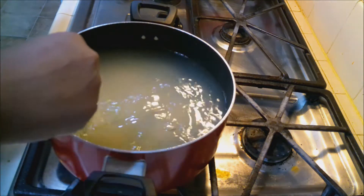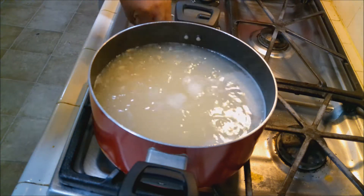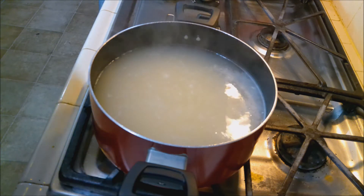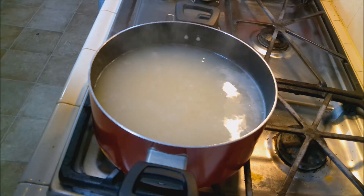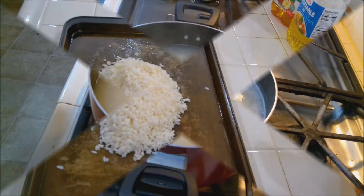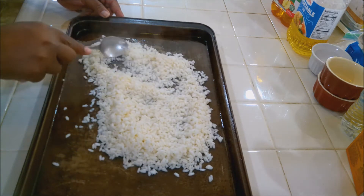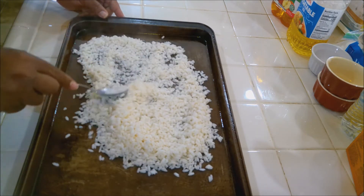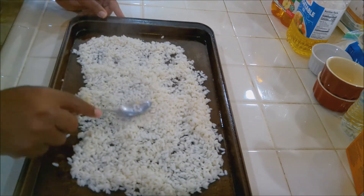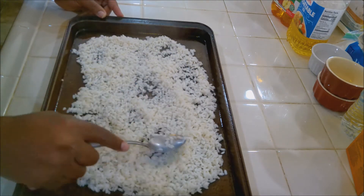Now we're going to let this cook for about five and a half to six minutes. Time's up, so now we're going to turn the heat off. We're going to strain this and put it on a greased cookie sheet so it can cool down. The rice has absorbed a lot of the flavors and seasonings from the chicken broth, so that's going to help out with the flavor profile.